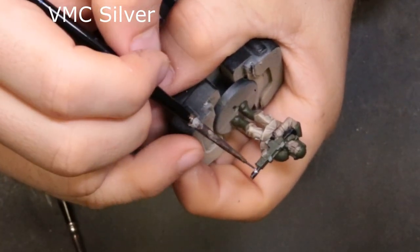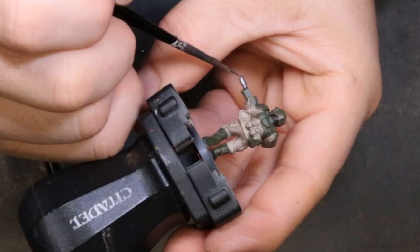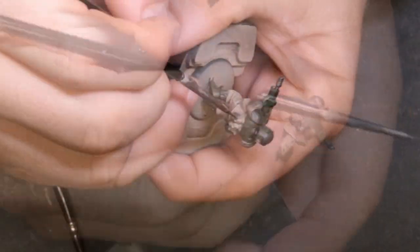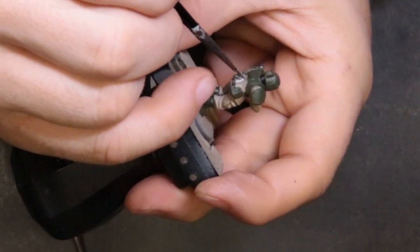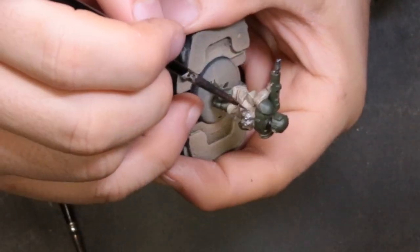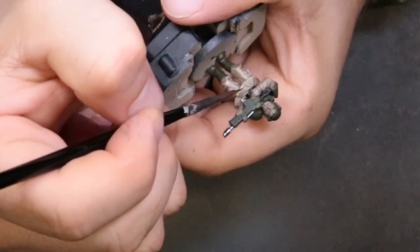Next we're coming through with Vallejo Metal Color Silver — I wanted it to be a bright one. This is a trooper that's supposed to be polishing his gear all day, so he should have a nice polished silver weapon. We're going over the black laid down in the last step — it really does create a better effect. Even on the grenades where I didn't paint black first, it left a weird tinge and required a second coat. Black is just the best undercoat color.